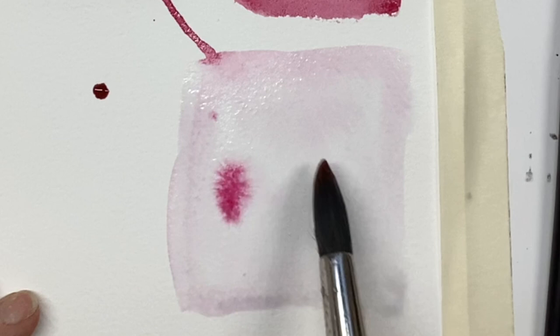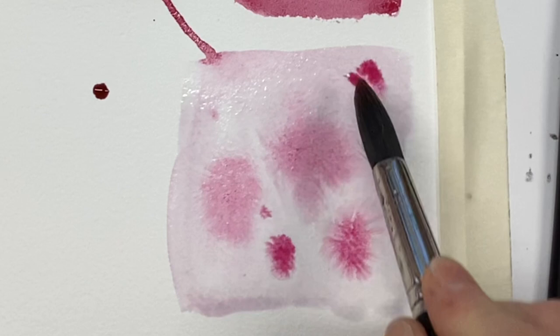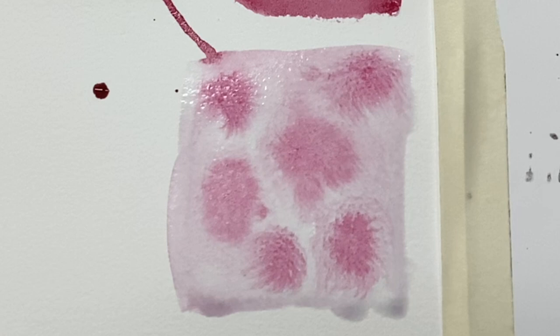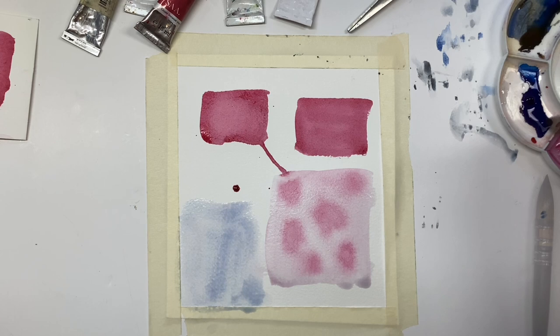Another problem you might encounter — say we've decided to do some wet-in-wet work and we've got this lovely feathering and beautiful effects and you think, yeah, that's just what I wanted. Now I need to dry it so I can do the next thing. And you can see that we've lost those beautiful feathery marks. I thought I was being careful but I've flattened out some of those marks.